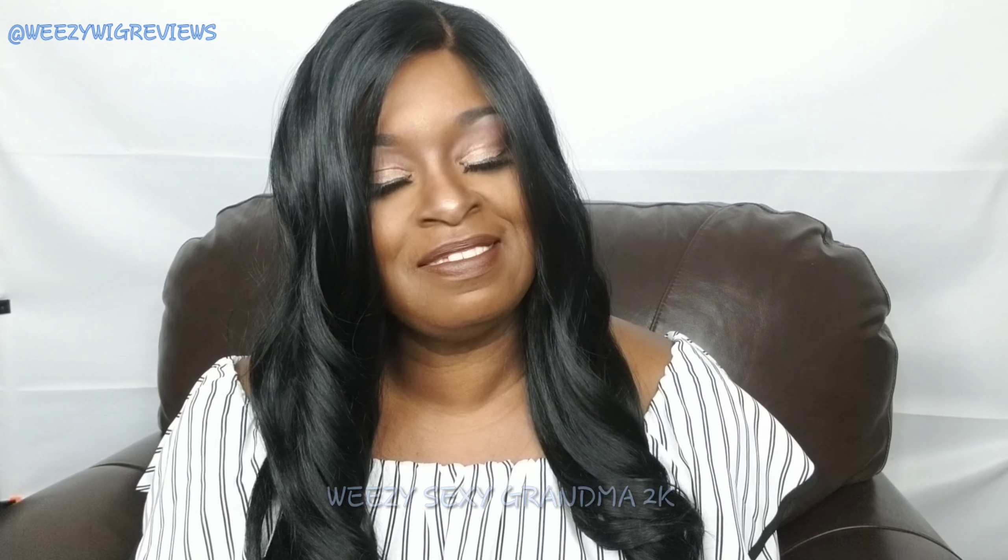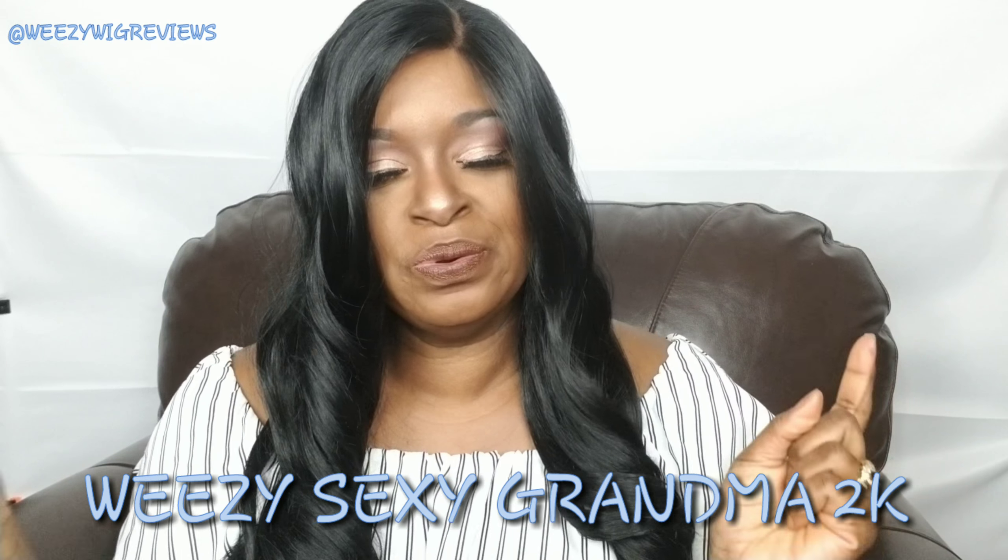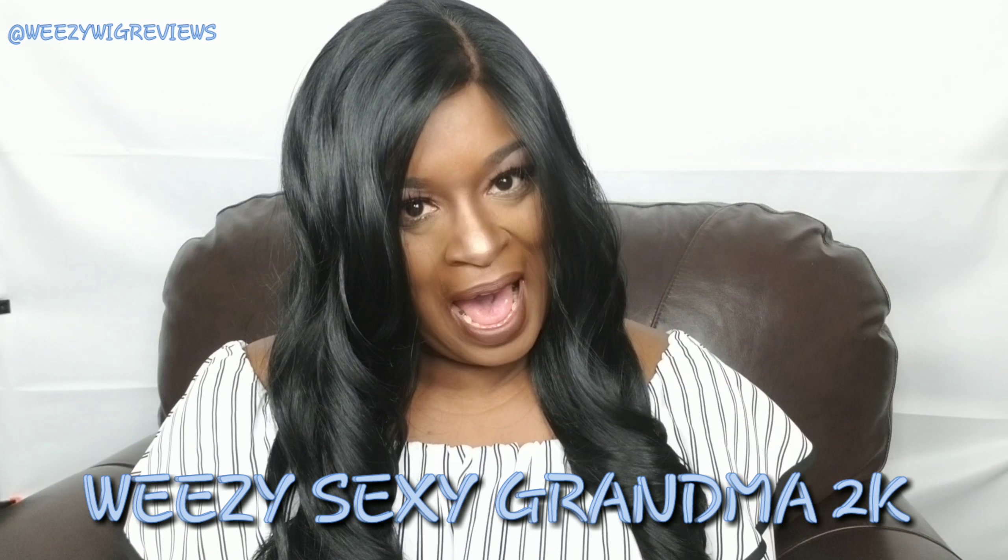All right guys, this is Sexy Grandma 2K — make sure you like, subscribe, and share. Leave me some comments on what you think about this unit if you've had it or have it. Also, that silk base in the crown — what is the purpose of that? All of a sudden everybody's doing it and I don't get it, so if you know, let me know. You have a very blessed week, and remember what I always say: show somebody a little piece of heaven today.